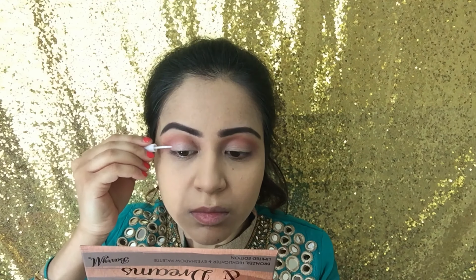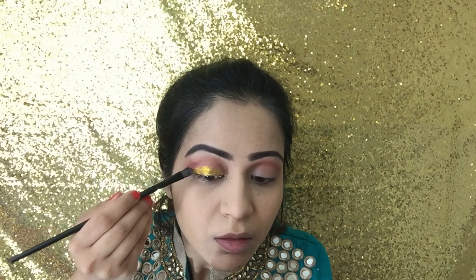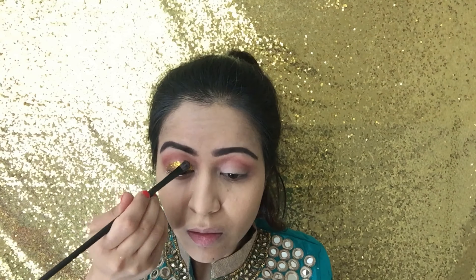For the glitter, I first applied the glue on the areas where I had previously applied the concealer. I let this sit for a couple of seconds so the glue got a little bit sticky. Then with another flat brush I dipped the tip into the glitter and slowly applied this on, repeating the step a few times to make sure the whole lid was covered and no gaps were left.